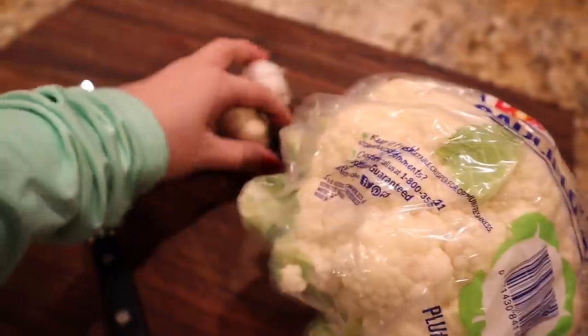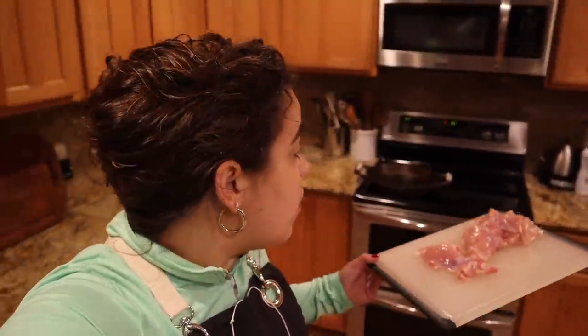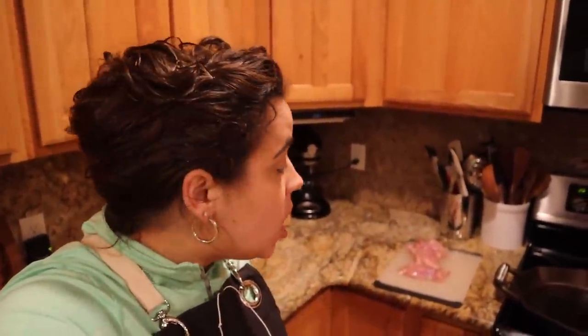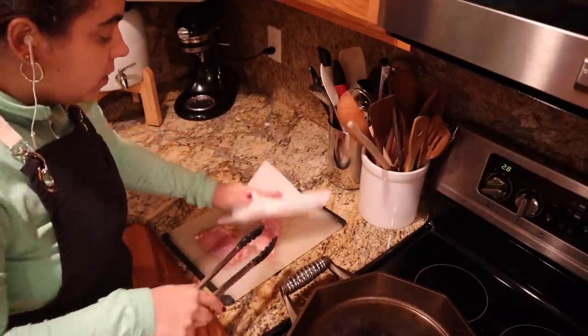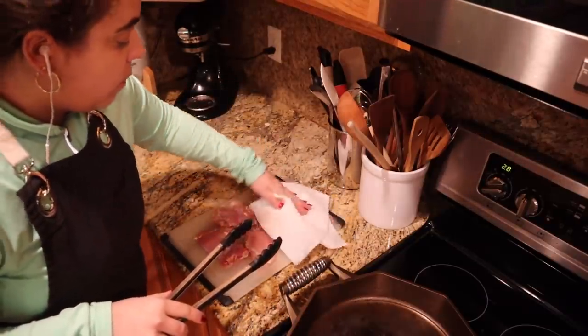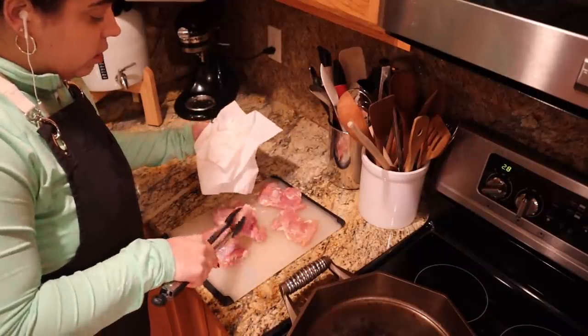I need to chop up the cauliflower and garlic. I have my chicken thighs here - normally this recipe is made with chicken breast but I thawed chicken thighs. This is Butcher Box chicken, which is organic. I'm thrilled with Butcher Box - they have grass-fed grass-finished beef, organic chicken, and cage-free pork. I'll link them down below. I'm using a paper towel to pat the meat dry - when you're searing meat you want the surface to be dry because if it has moisture it will steam instead of sear when it hits the hot pan.